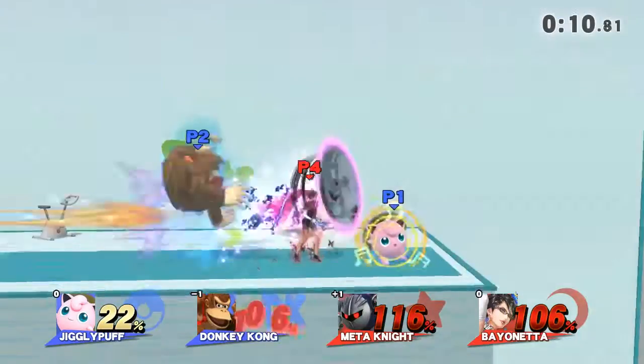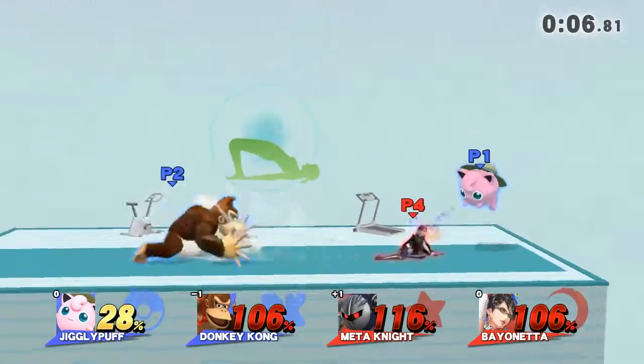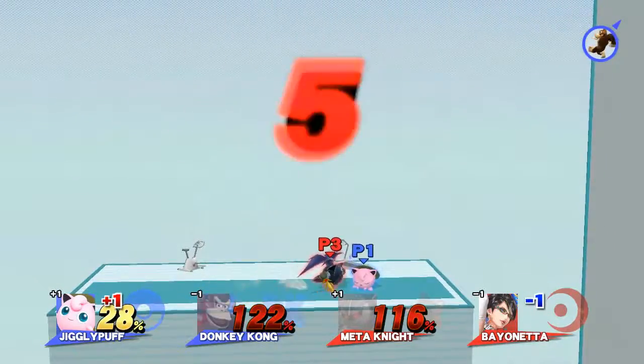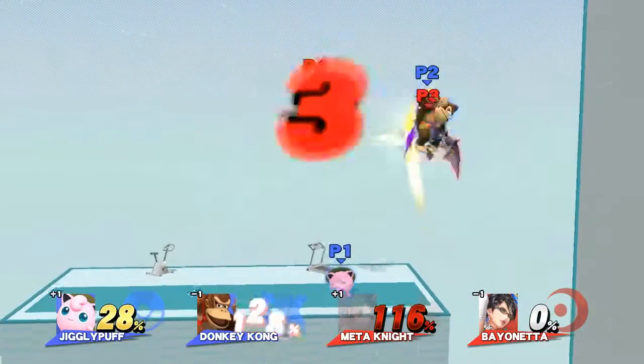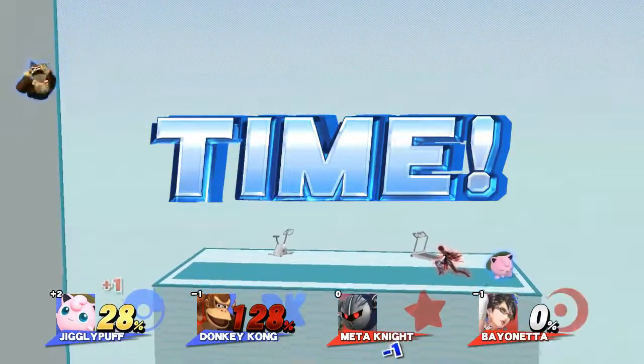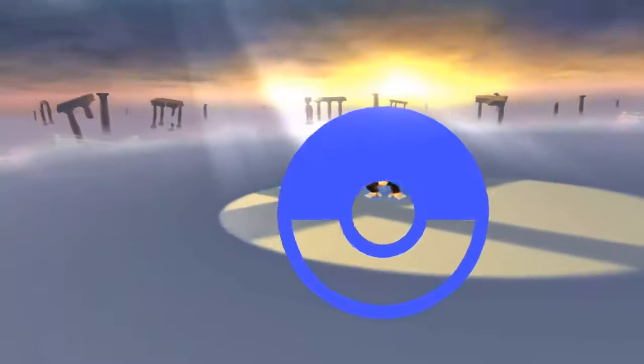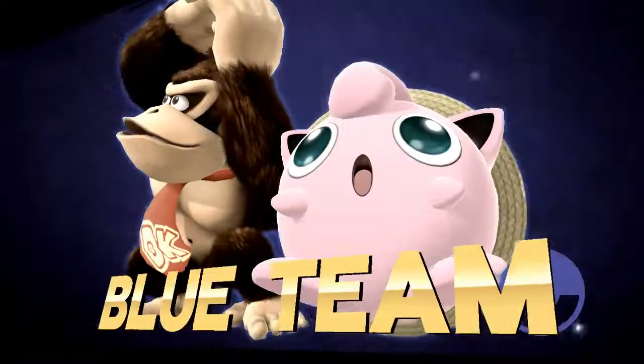Two, one. Five, four, three, two, one — time! The winner is Blue Team!